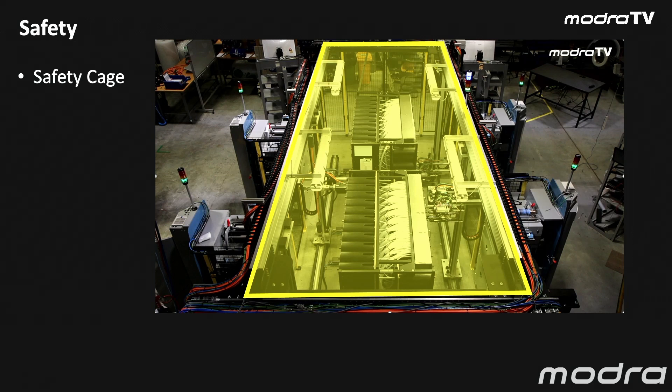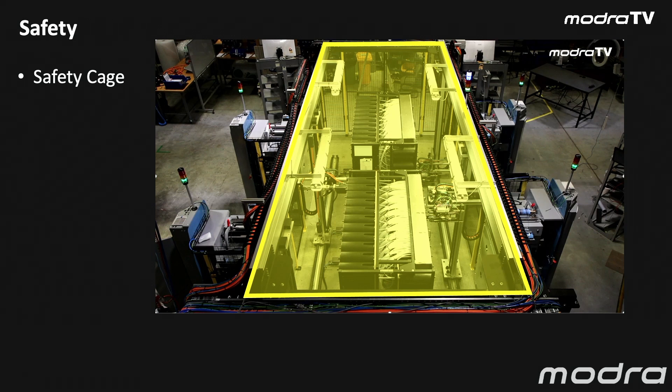The primary thing we do about safety is completely enclose this machine with a safety cage. All parts of the machine — the robots, everything that's dynamic and fast and high energy — is protected from the operators by a cage around the whole area and gates either end.